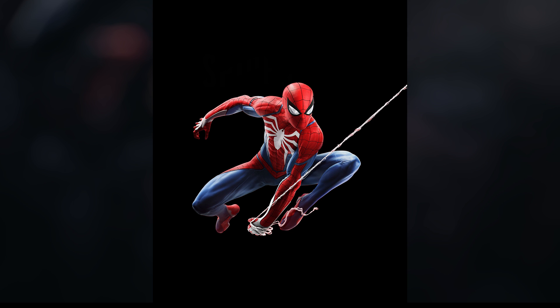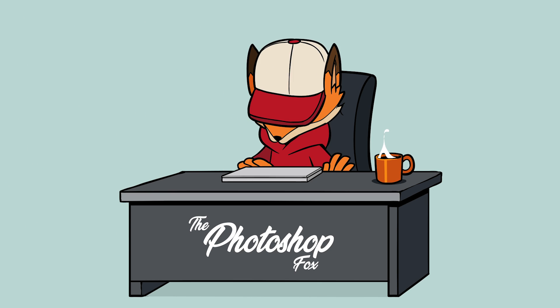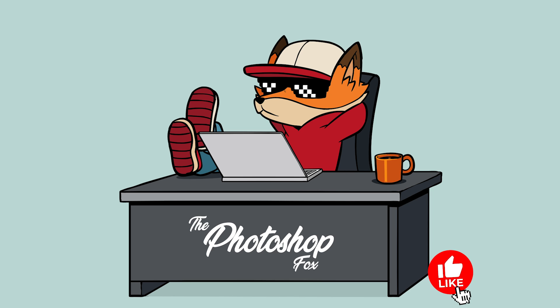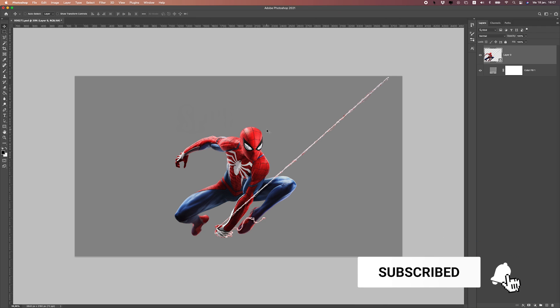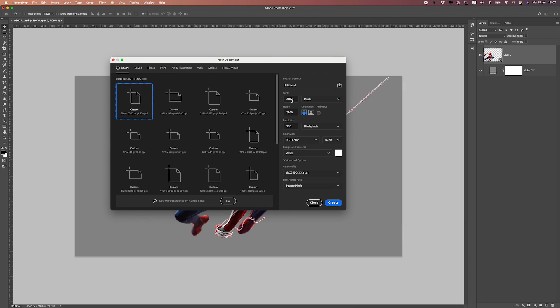In this video, I will show you how to transform this photo into this artwork. If you want to find these images, you can check the link in the description — I have all those images there. So let's first start off with creating a new file.